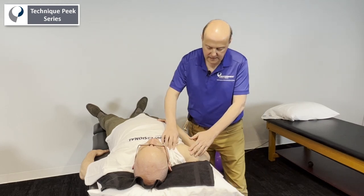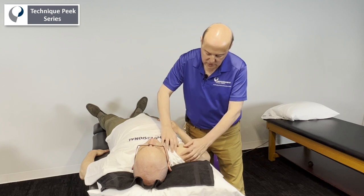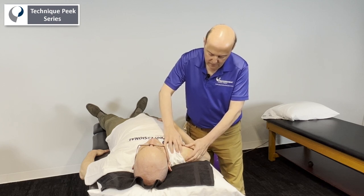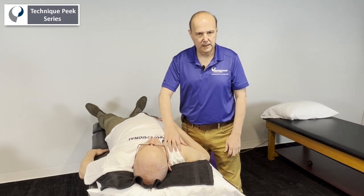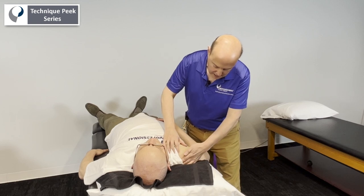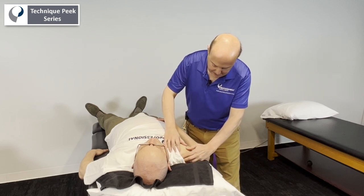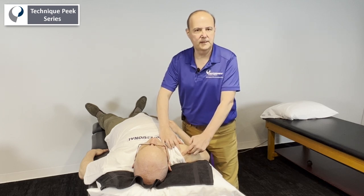What we're going to do is get to the AC joint, so we're going to palpate. We find Ben's clavicle and move over. We find the front part of the joint and keep going until we feel the V where the acromion hits the clavicle. We can do the same thing in the back — find the spine of the scapula and come over until we hit that V part. Between my fingers will be the angle of the AC joint.